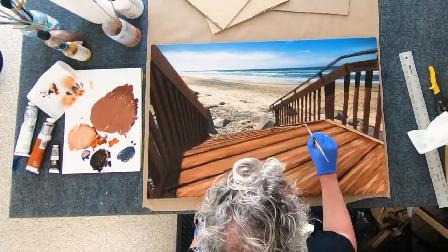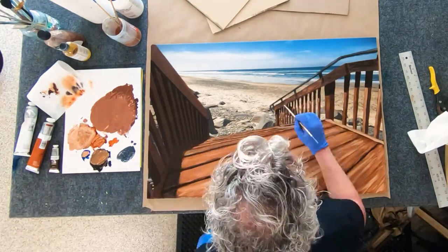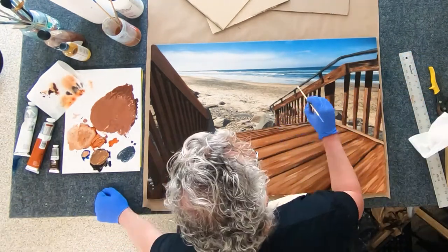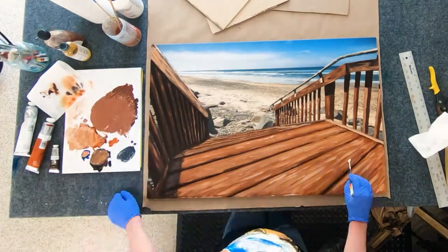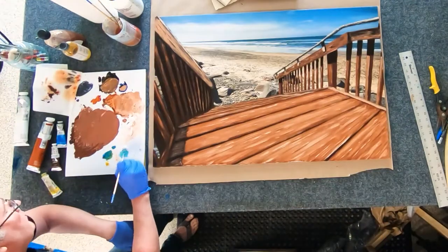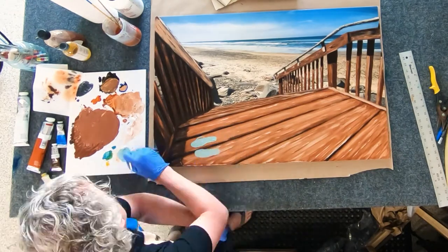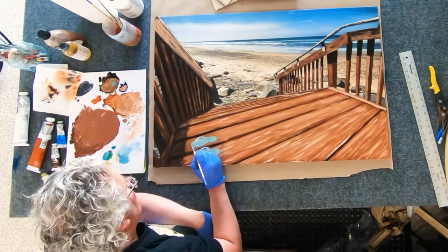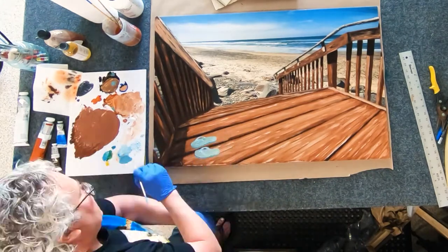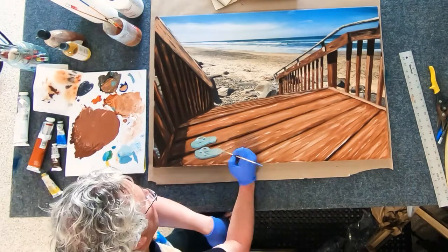I'm painting in all the details with oil paint using small brushes. And then my wife's flip-flops, which is initially what I wanted to accomplish — having some flip-flops at the end of stairs that lead down to the beach.